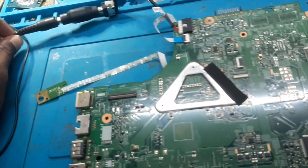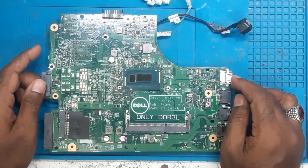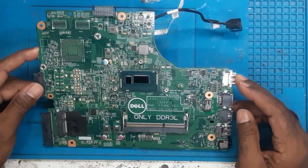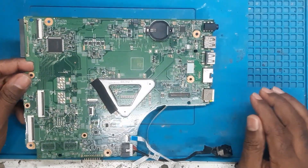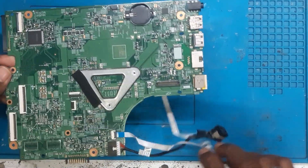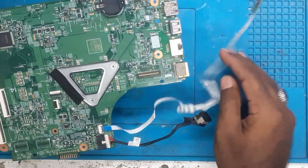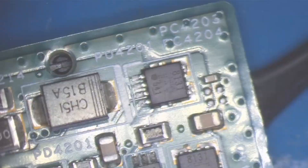Anyway, let's find the shorting on the board and sort it out one by one. We'll download the schematic and start the repair. Before we start, we'll do the physical inspection of the board through the microscope, then measure the resistance, and after that inject the voltage and measure the voltages.